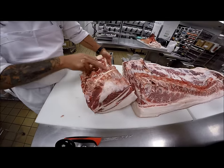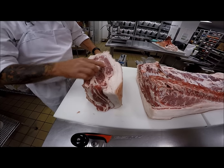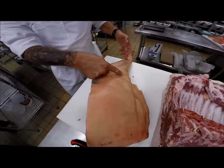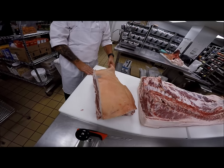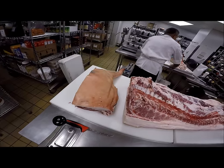Here are the feather bones, chine bone, rib number one, and the scapula connected to the humerus, which is connected to the radius and ulna, then down into the trotter. So this is a pork shoulder — delicious and nutritious. We'll slide that shoulder over here and go into the next primal.